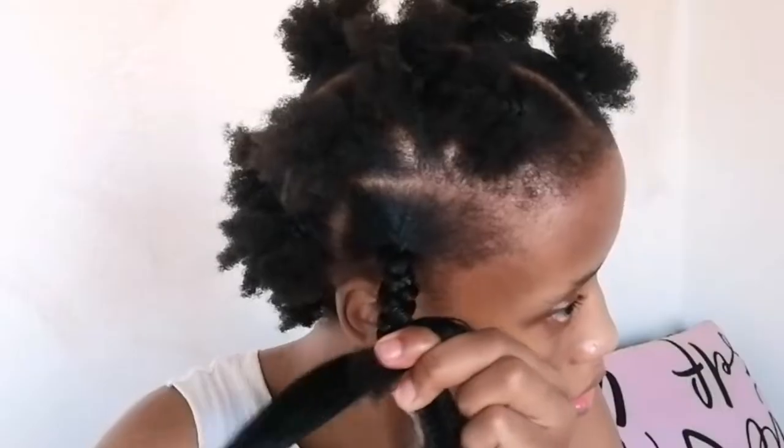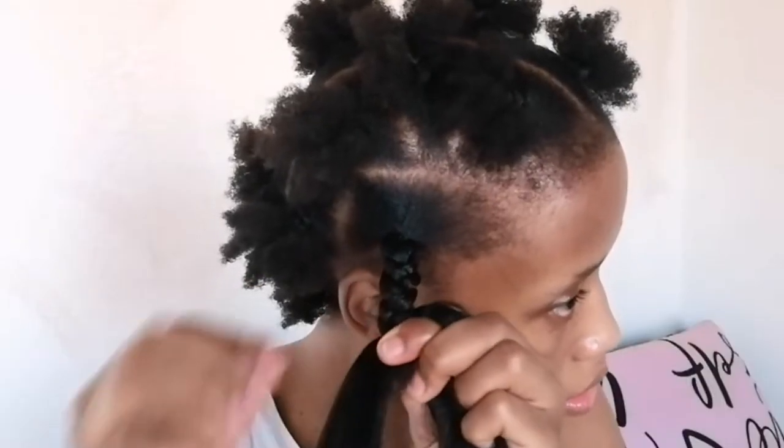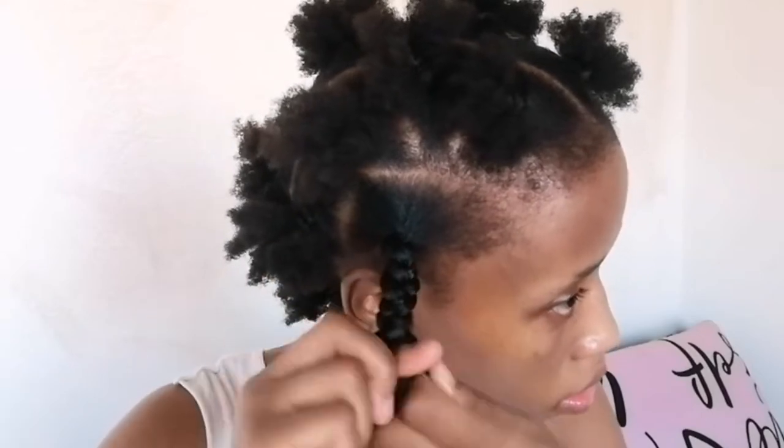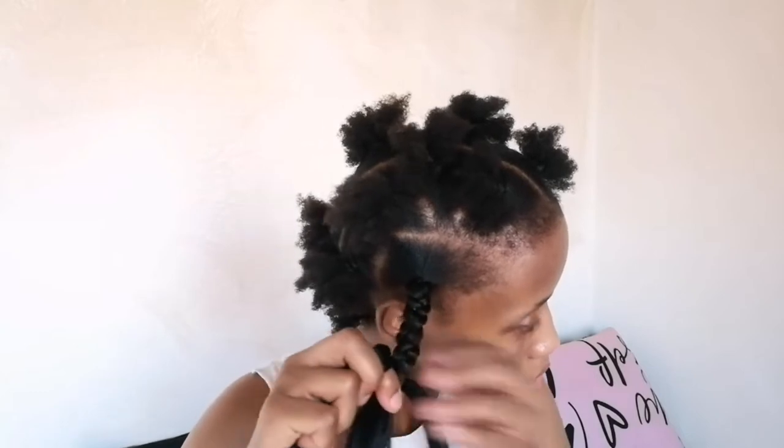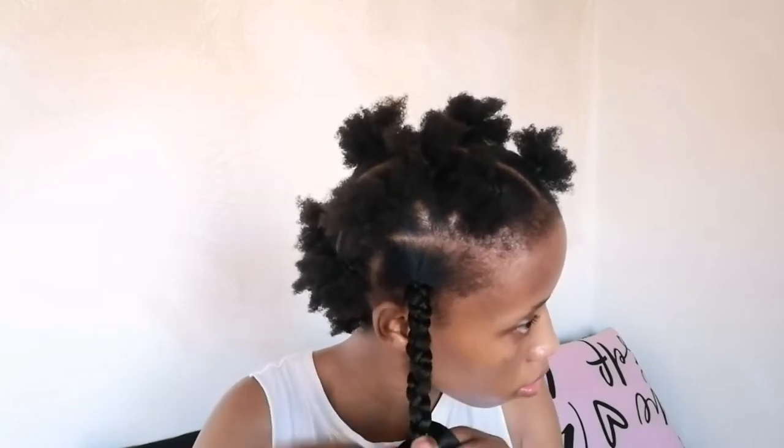When braiding, please remember to cover your own natural hair with the braiding hair — this is where the protective part comes in. It also helps the natural hair blend in with the braiding hair, although it can't blend perfectly if your hair is not the same color. Once I'm at the end of this braid I'm going to secure it using a rubber band.